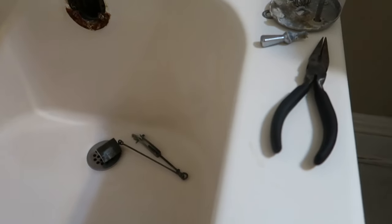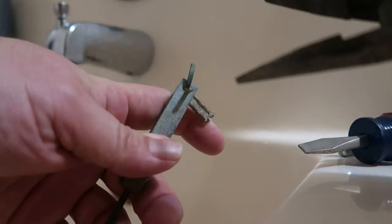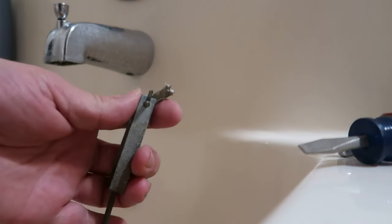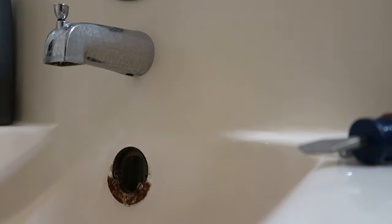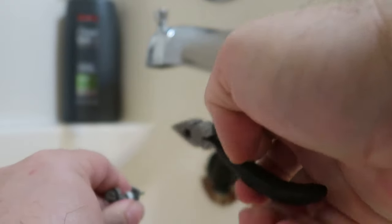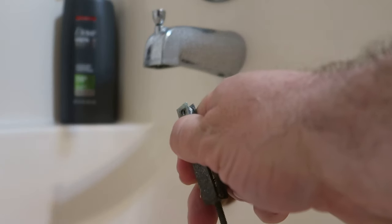You need a screwdriver to take the cover plate off, and then you need some pliers to take the cotter pin out. So you take the cotter pin out — just squeeze it together to get it small enough so it'll pass through the hole, and then it should come right out. I think the kit comes with a new one.